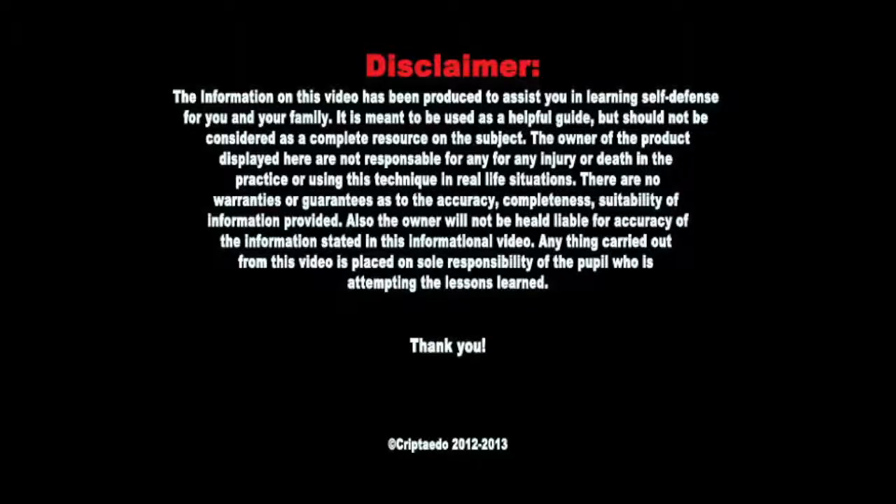Information in this video has been produced to assist you in learning self-defense for you and your family. It is meant to be used as a helpful guide but should not be considered as a complete resource on the subject. The owner of this product displayed here is not responsible for any injury or death in the practicing or using this technique in real-life situations. There are no warranties or guarantees to the accuracy, completeness, or suitability of information provided.